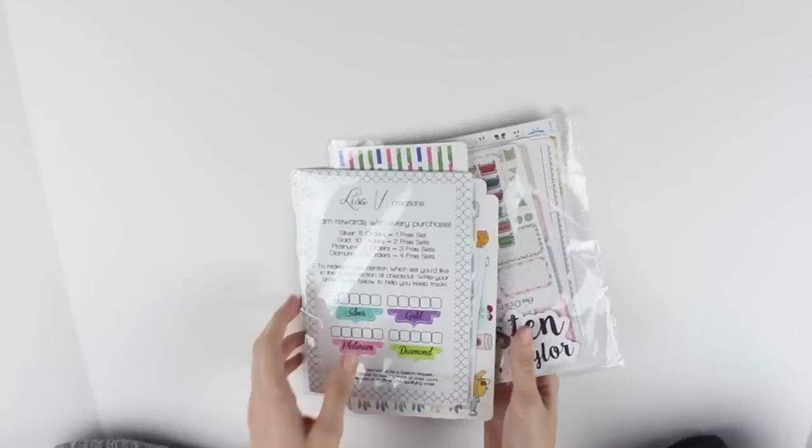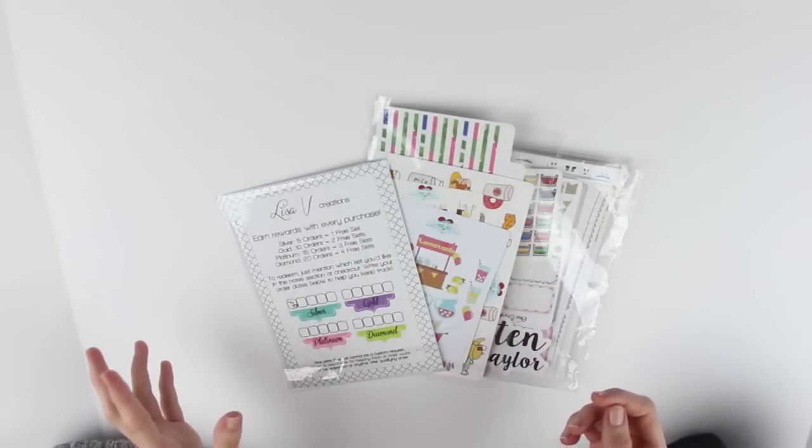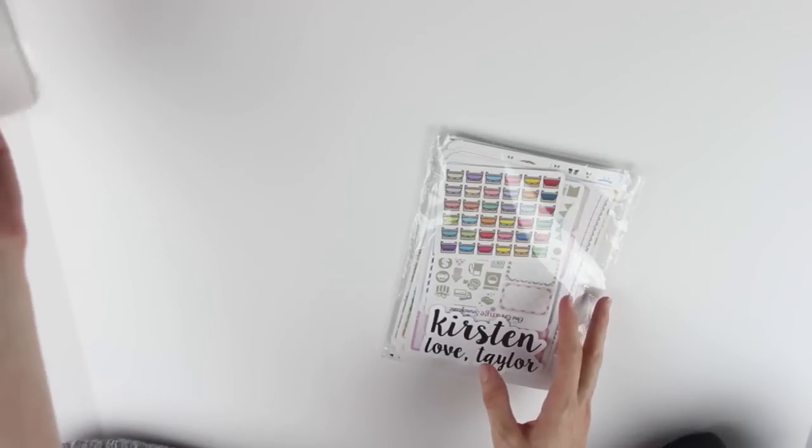That's everything as far as spreads go. Now I have a few hauls to show you - starting with my sticker hauls. I have three sticker hauls: stuff from One Orange Snowflake, Vintage Gypsy Road, and Lisa V Creations. I'll get started with One Orange Snowflake.